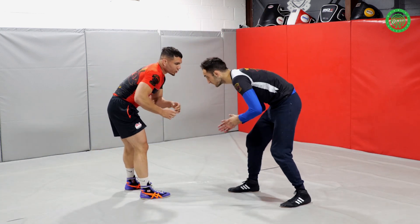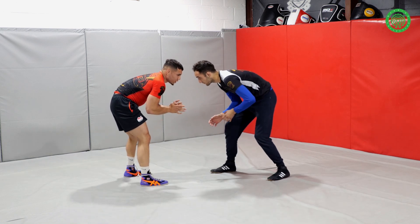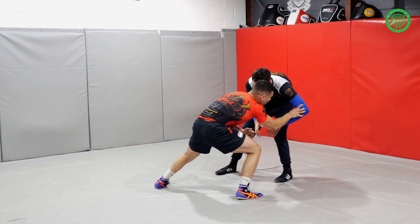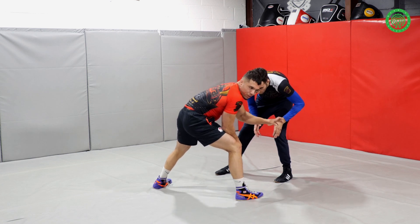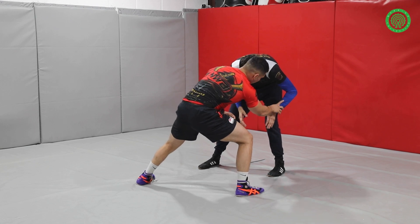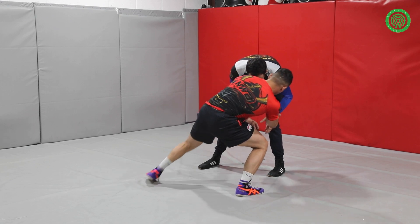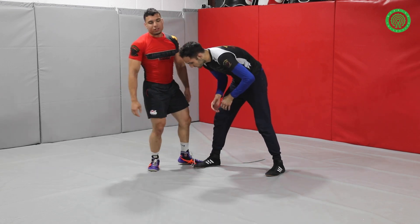So when you're here, you want to basically step as much as you can to one side. You can see he's loading up and putting all of his weight on this leg, which makes that leg very easy to actually take. Once I'm there, I'm going to push off and step to where the logo of his foot is.